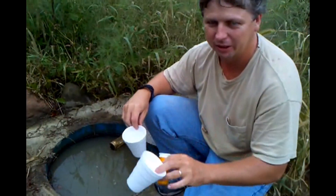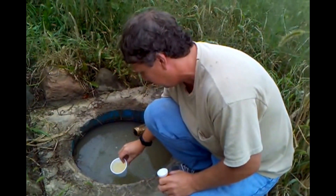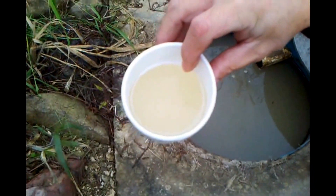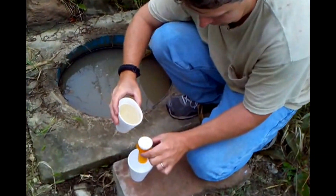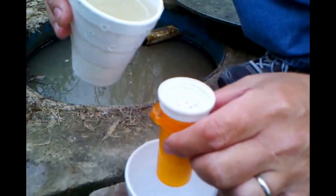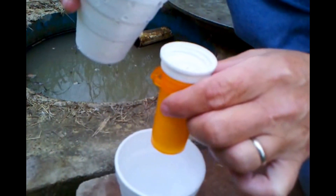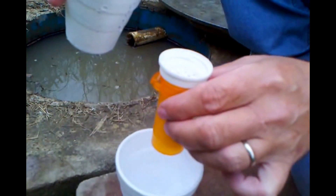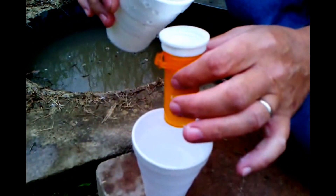You'll want to take a clean container if you have one with you and another one. I've got the water here — as you can see it's not very clean looking. Pour it in the top. It may take a while to get your water, but this is a good way to filter it.